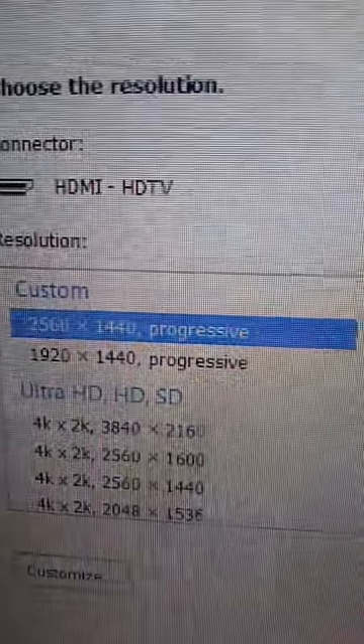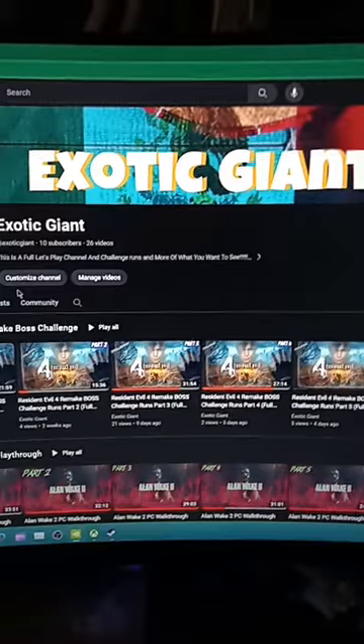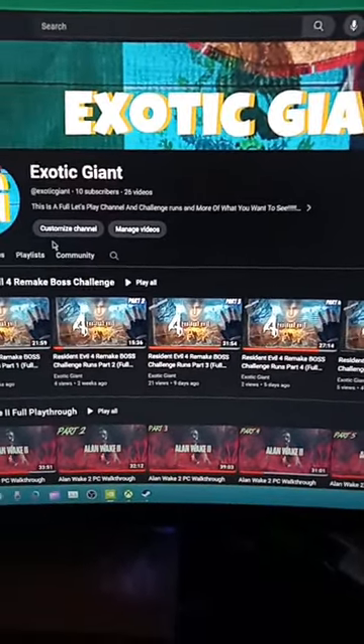These are the settings I run it on. These are the two I would choose — pick one or the other because they do give you the 180 Hz. But these settings at 1440p really make the game pop out and look way better. Thank you guys for watching, have a good day.